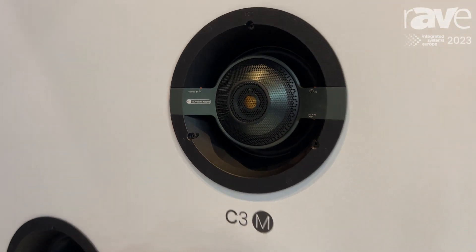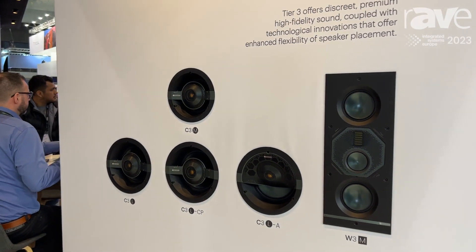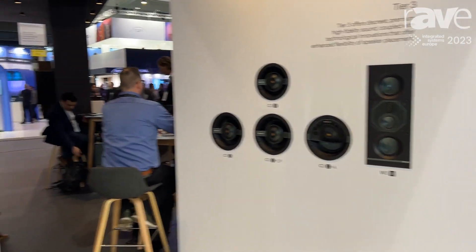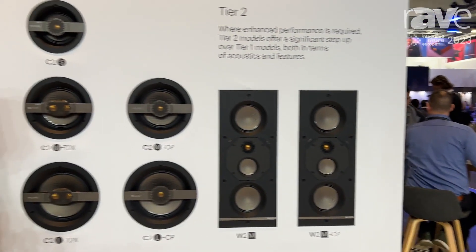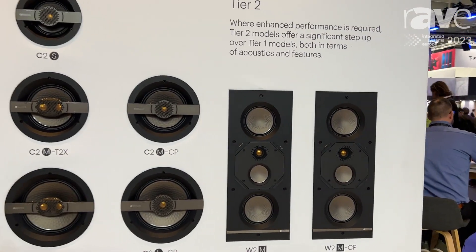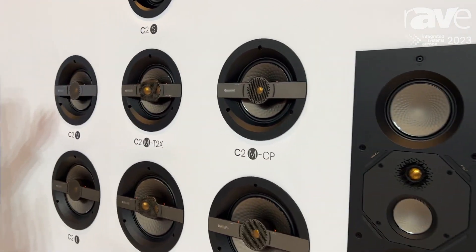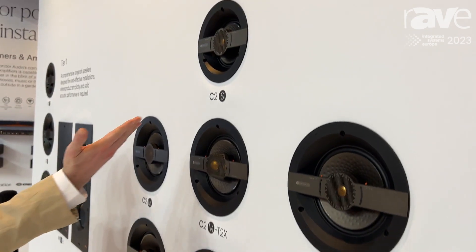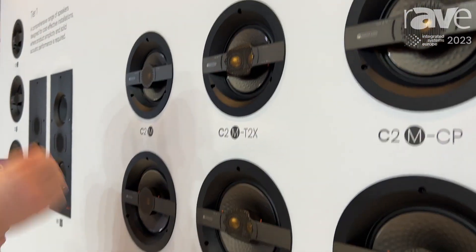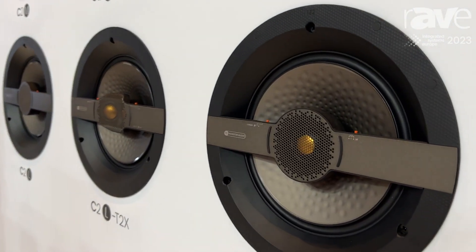All these tier three products have three-way crossovers, so they all work three-way. Moving down to tier two, which is the more performance but solution-led range — again three-way in-wall products — and then the in-ceiling range, which is split between three cut-out sizes: small, medium, and large. All products across all the ranges are interchangeable between those three cut-out sizes.